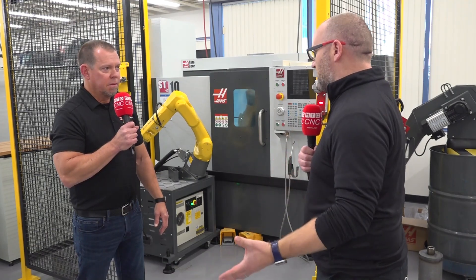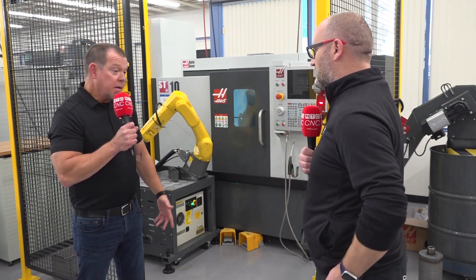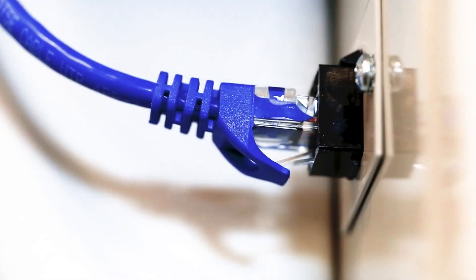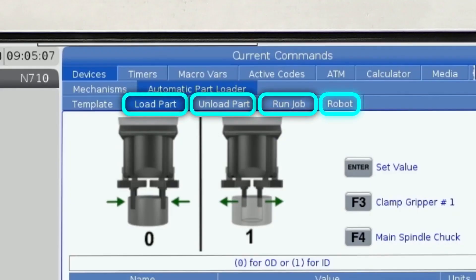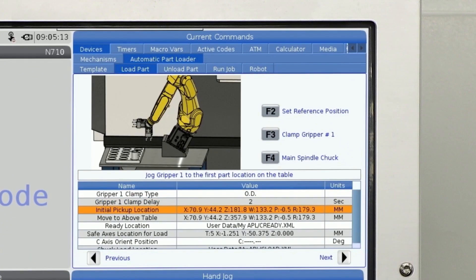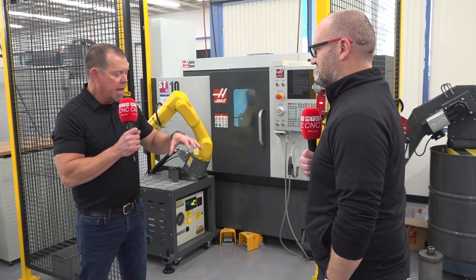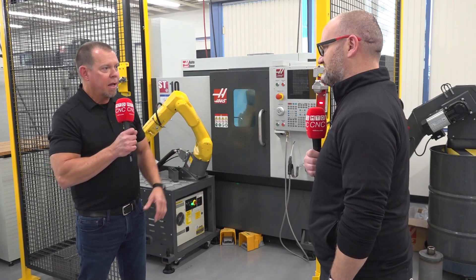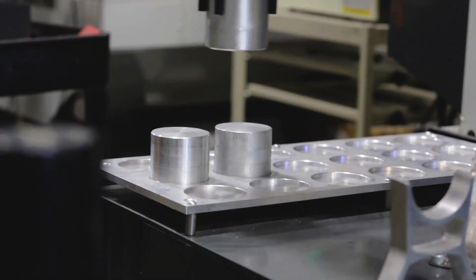So, how do we do that? Do we just say what the material size is and things like this? Yeah, there's a series of templates that you follow through, and it's truly step-by-step. You tell it what the material size is, you jog the robot just like you jog the machine — you use the jog handle right here — and you press F2, and that's step number one. Essentially, what you're doing is a series of points, and that programs the robot to travel.